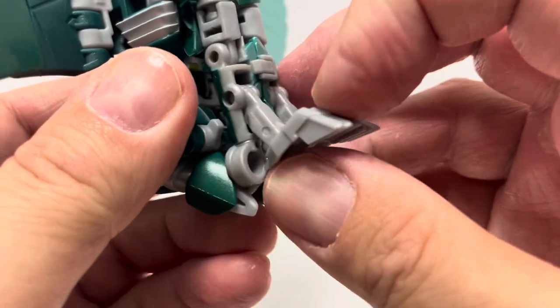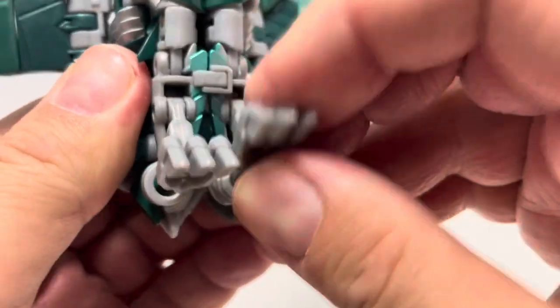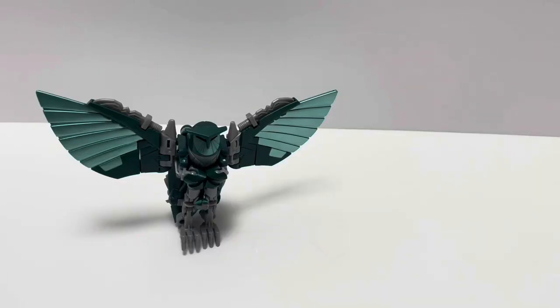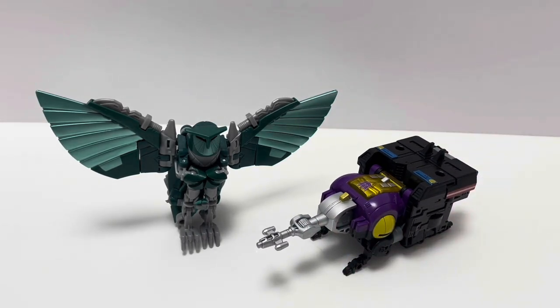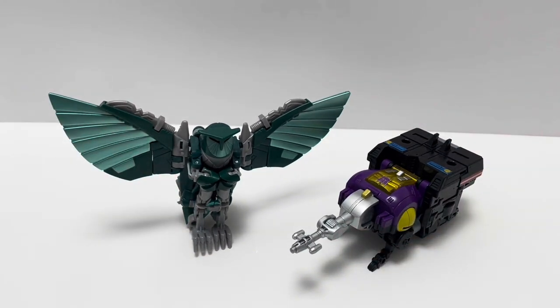The feet have a little articulation with a pin joint — you can move them up and down, though that's mostly for transformation. She stands up pretty well. The only other figure I have for comparison is Shrapnel from Transformers Legacy Evolution — that's the closest beastformer I have — so here's a quick comparison between Shrapnel and Nightshade to get a sense of her scale.